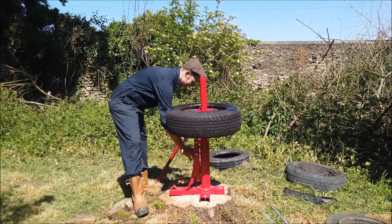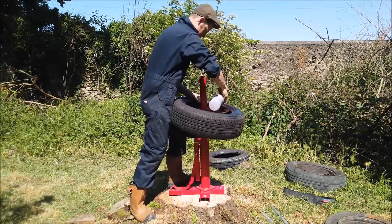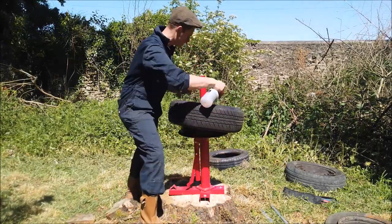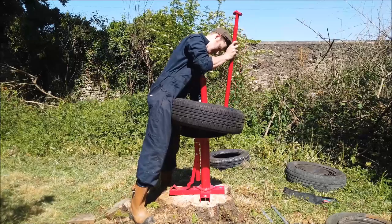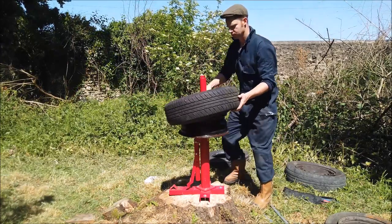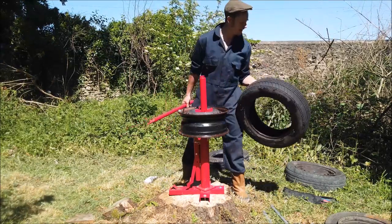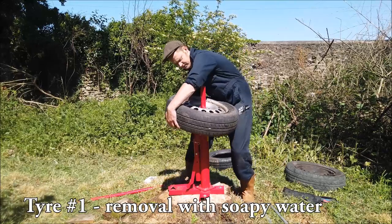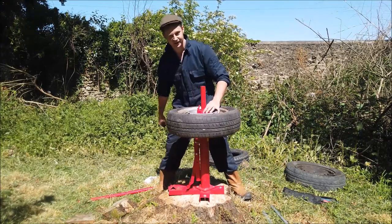Well, that was nice and easy — hope I don't speak too soon! One done, let's have a go with this one. This is a mini wheel — I know that because it says mini on it. It was just lying in a ditch somewhere and I thought, wicked, I've got the ideal project for that.